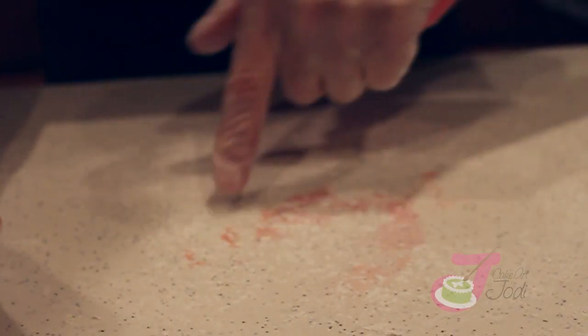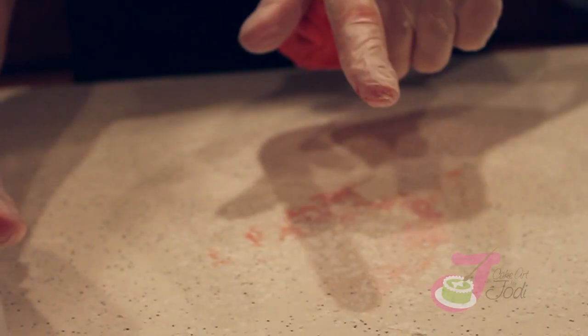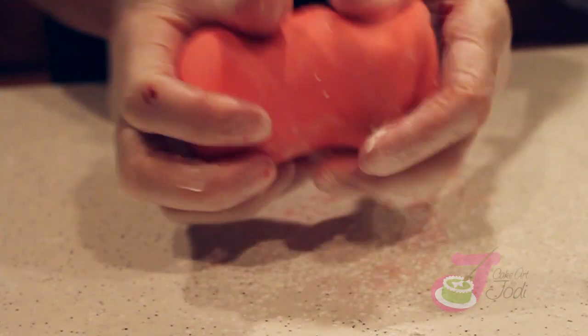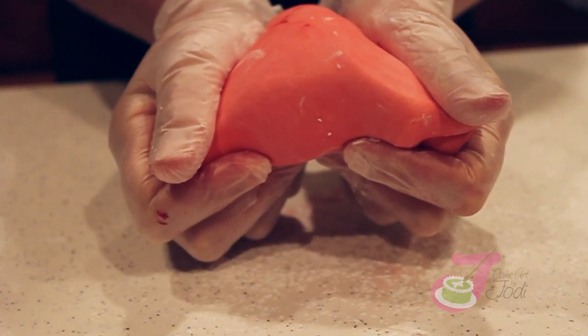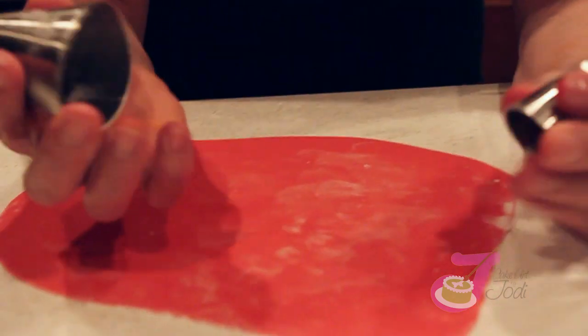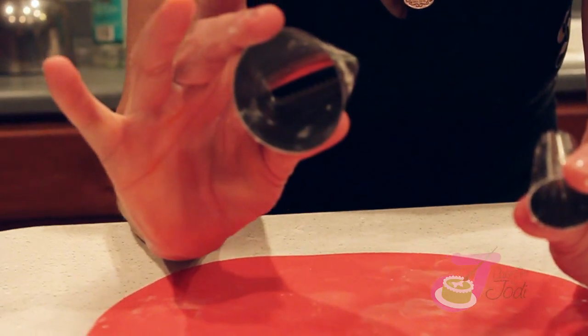Powder your surface — you can use cornstarch, it doesn't dry out your fondant, or you can use powdered sugar. Now we've got the color we're going to use. I'll show you how to make a fondant rose. If you don't have circle cutters at home, you can use the backside of piping tips for your petal sizes.